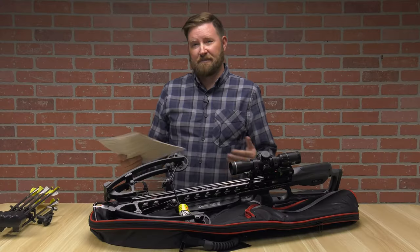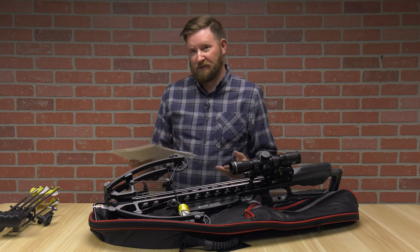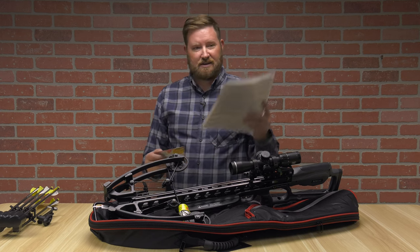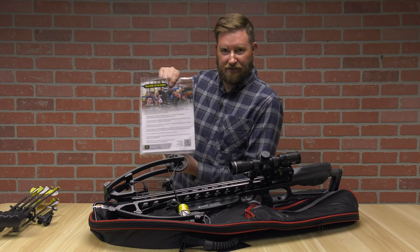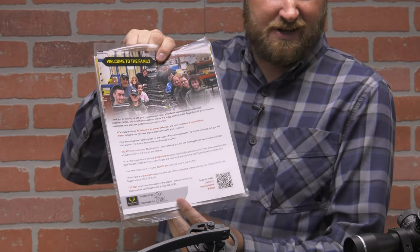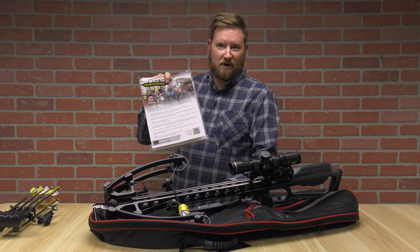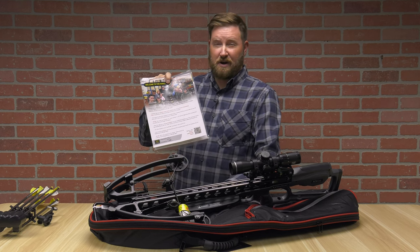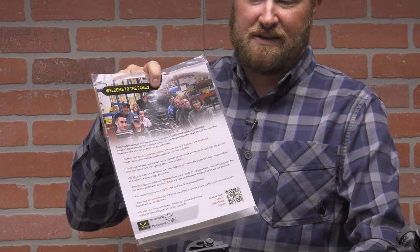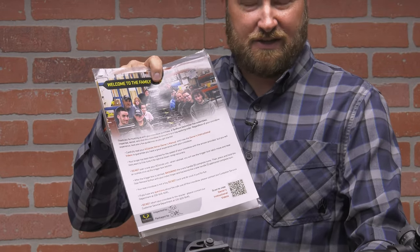When you purchase a TenPoint, a couple of things — it's a top-end brand. You're going to get a packet, including a welcome to the family. These are manufactured in the United States — USA made. There's a reason for that, and a reason for the price point. There are benefits with this as well: it has a lifetime warranty. I've seen bows 20 years old that if you have something go with the limbs, TenPoint honors that warranty and finds a way to get you back in the woods.